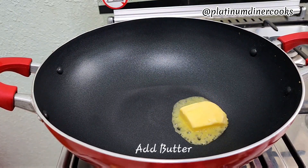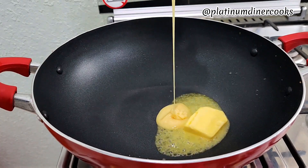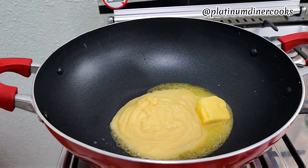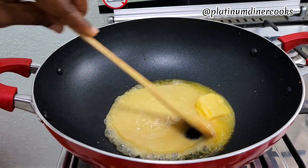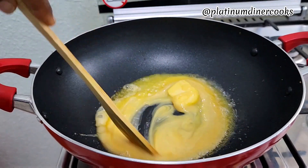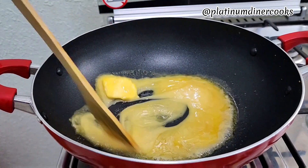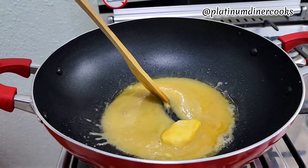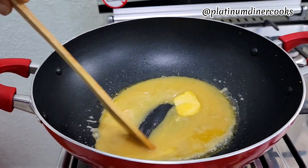I add about a quarter stick of butter. Next I add some condensed milk. Condensed milk is actually very sweet and it's going to add some great taste. Now you can make this in two ways: either you allow your condensed milk to heat up for some time, or you allow it to fully heat up until it gets caramelized — meaning it turns brown.